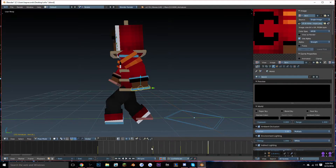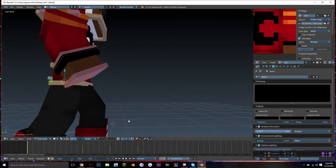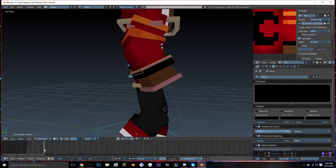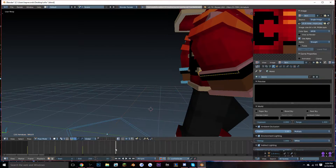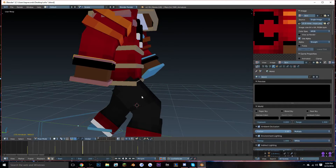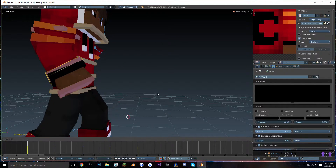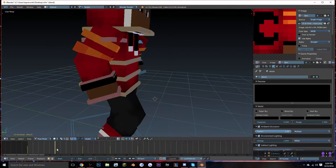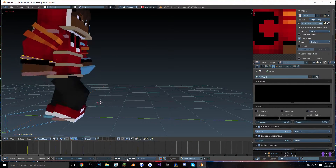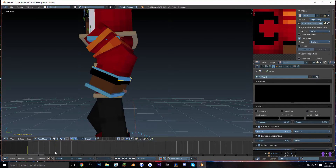It still looks wonky, so to get a more natural look — this rig also has wrists — you can keyframe those every five frames. Whichever foot is going forward: if the hand goes back it goes back, and if it goes forward it goes forward. So it starts in one position, goes back, then forward. Do the same with the other arm — just set some keyframes.